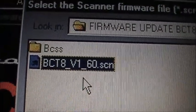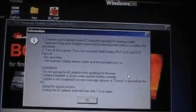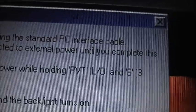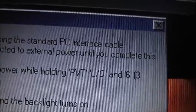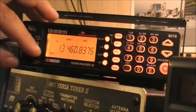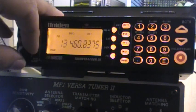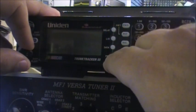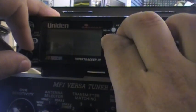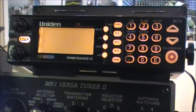The file is called BCT8 version 1.60. Open it and you get a splash screen. To update the firmware, you have to turn your radio off, then press three buttons simultaneously: Private Lockout and number 6 while turning the scanner on. When this works, the LCD screen should be blank — and there we go, the screen is now blank. Now go back to the program and press OK.